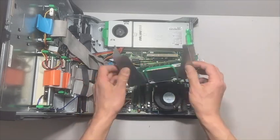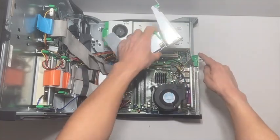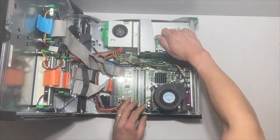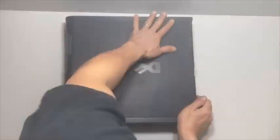Last thing to go is this riser board. It just kind of lines up with both of the edges on these rails here, and then once it's lined up, just press straight down and it locks into place. That's it — we're ready to go.